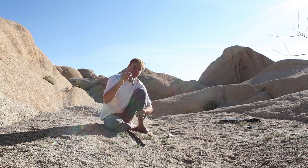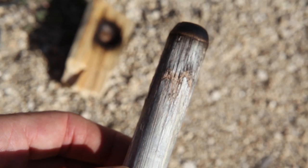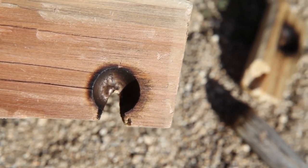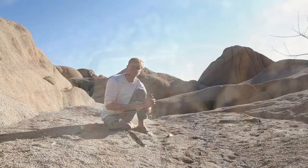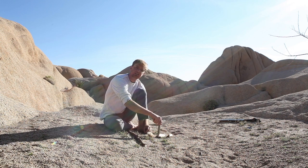The way bow drill works is you have a six to eight inch dowel which is spun really quickly against a baseboard. These are both general softwoods, meaning you can take your thumb and your fingernail and you can mark them really easily. Really dense hardwoods don't work really well for bow drill. So I've got a nice piece of softwood, super dry, and I'm going to spin this stick against this one.